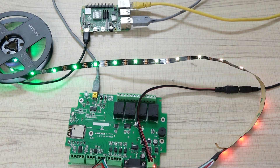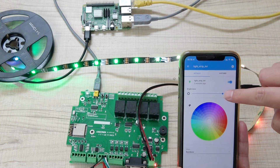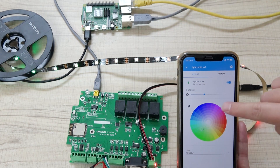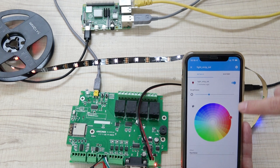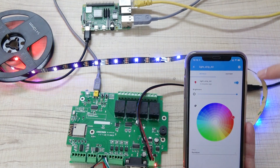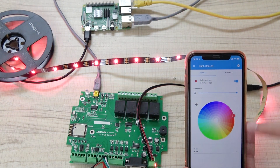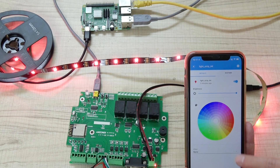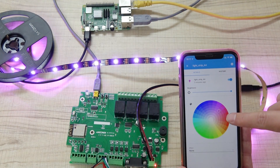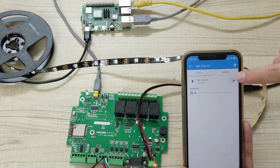Now I'll show you the mobile phone Home Assistant application. You can also click and change the brightness, and change the color — for example, to red. As you can see, the strip becomes red. I can control the brightness to the maximum. Then I click the Rainbow effect — and you can see it cycling through red, green, and any color continuously.